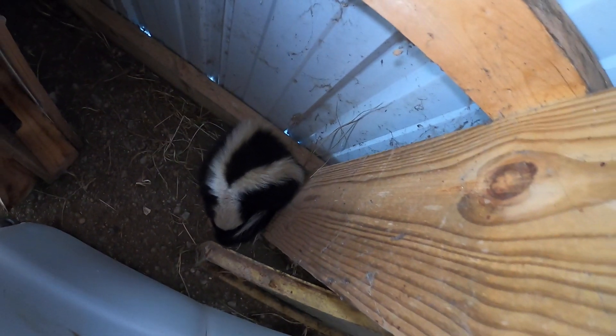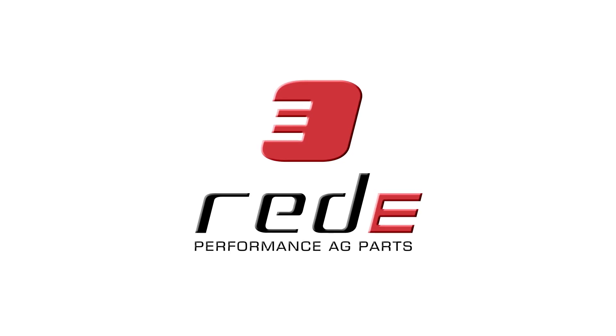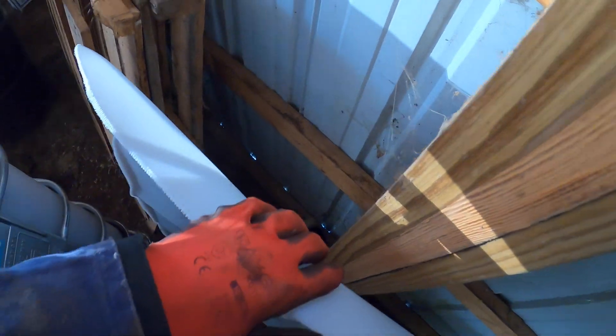Hey buddy, how are you doing? So hopefully he stays there and not coming under the air seater here. We're gonna keep working here — we can't stop because of pets.